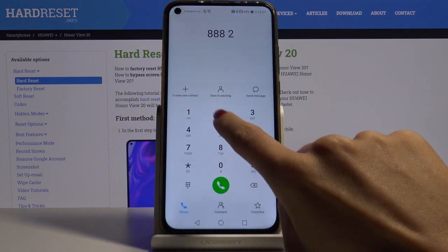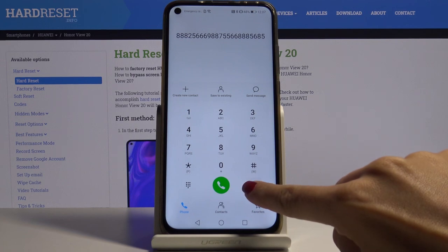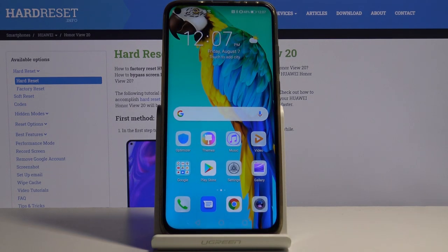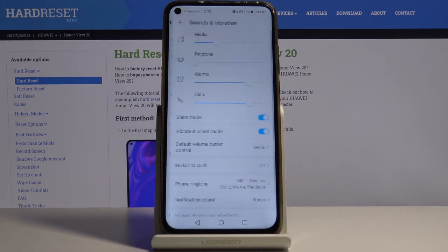As you can see right now it is not active, so if you are entering a number you can hear nothing. If you want to change it, just open Settings then find and select Sounds and Vibration.